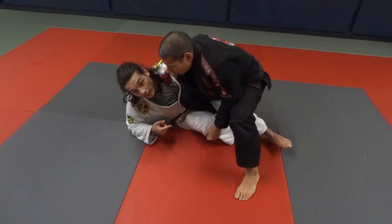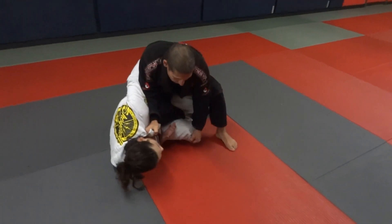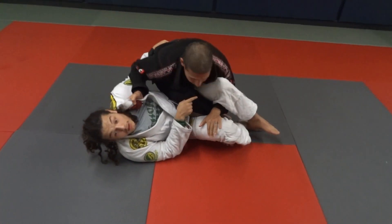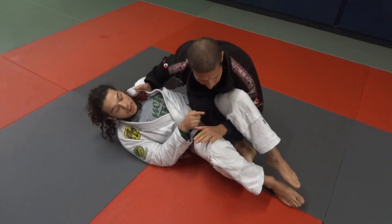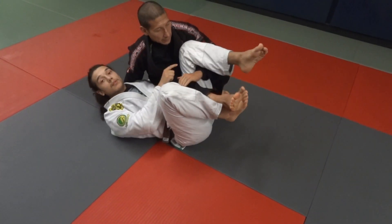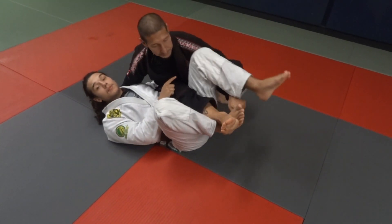This is going to be if the guy steps over and counters one of my sweeps. So I'm inside here, I'm protecting everything, and he steps over. He steps over and he blocks my leg. So what I usually do when the guy steps over is I hook behind his ankle and I try to sweep him this way, but I can't get the leverage without putting this on the mat — he keeps this one elevated.